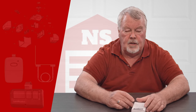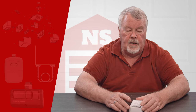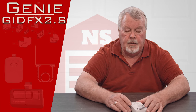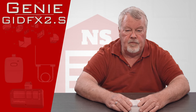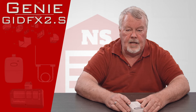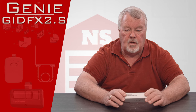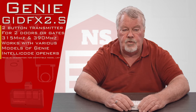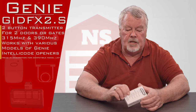Hi, I'm Mark with NorthShoreCommercialDoor.com. Today we're going to do a product introduction. This product is manufactured by the Genie company and it is a two-button transmitter with a part number of GIDFX2.S. This transmitter is traditionally sold and used with the commercial operator version that Genie sells.